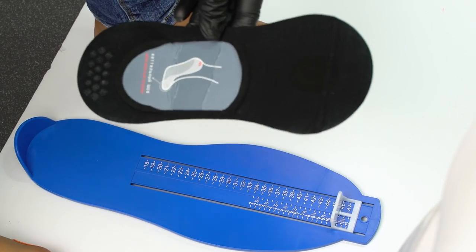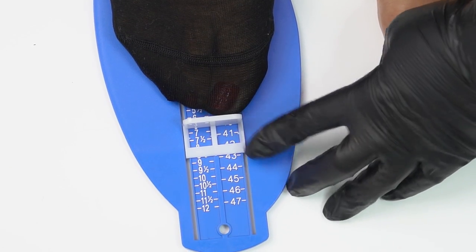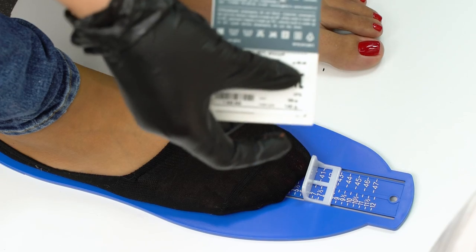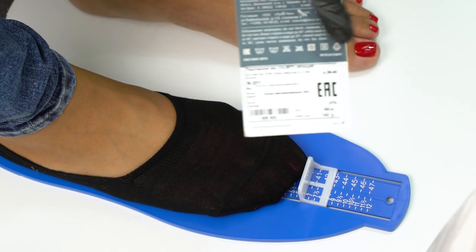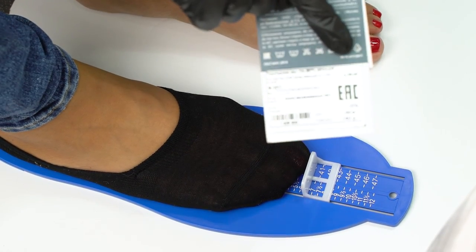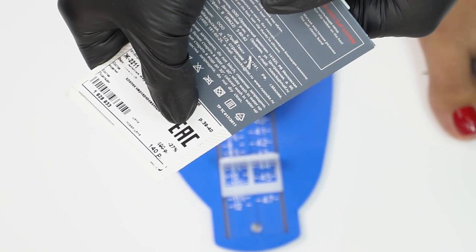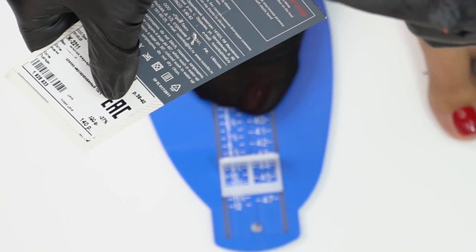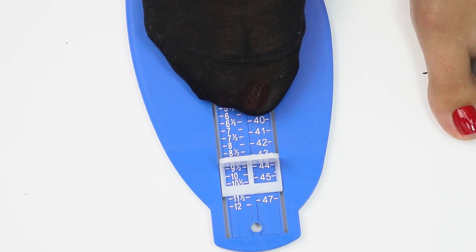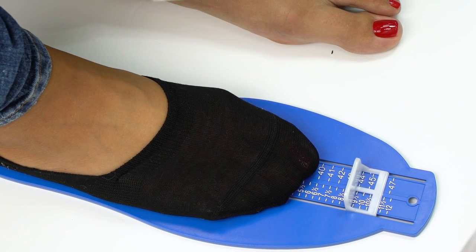We'll put the ankle sock on the same foot. Initially it was size 10, and it got smaller in this ankle sock. So despite the label saying these socks are sizes 8 to 9, they make the foot a size and a half smaller — that's definitely a wrong fit. And when in a dynamic state, foot size gets even bigger, so this sock will tighten it even worse, which will result in deformation.